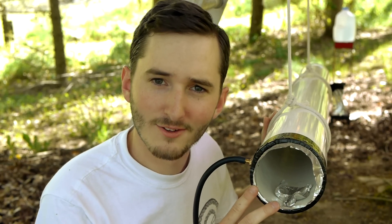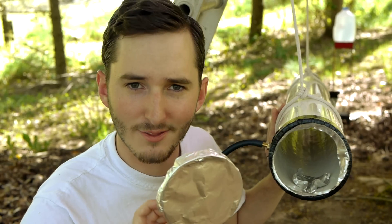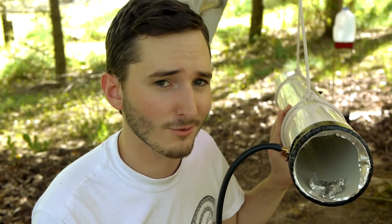A vacuum cannon is nothing more than a hollow piece of PVC pipe and several burst discs on either end. These are just aluminum foil held on by a little bit of duct tape. So how on earth does this work to throw a projectile anywhere?